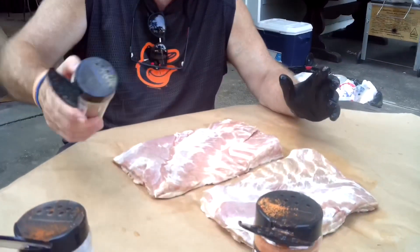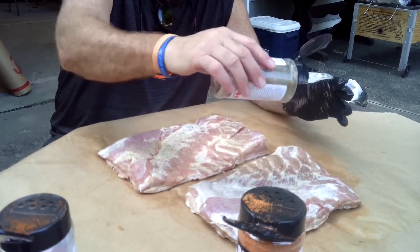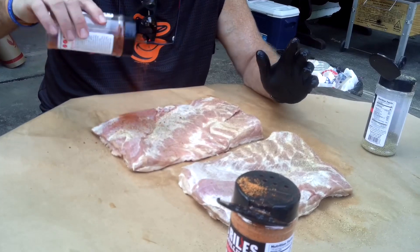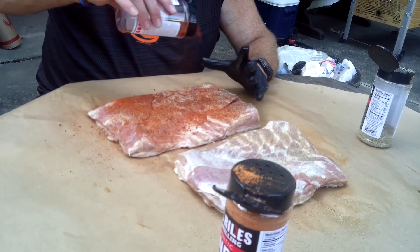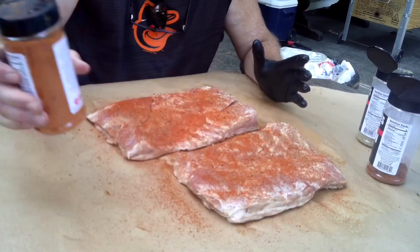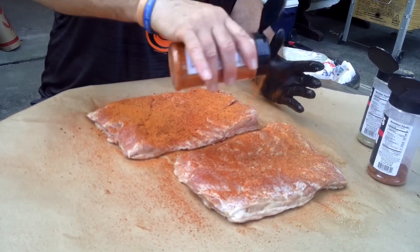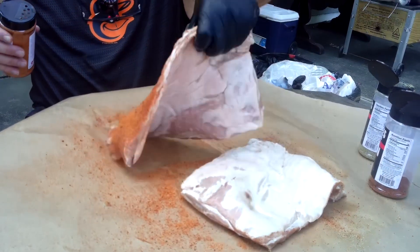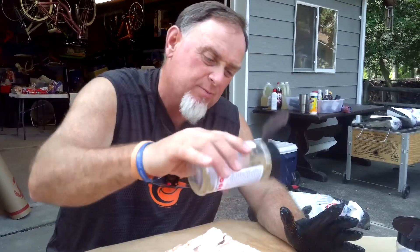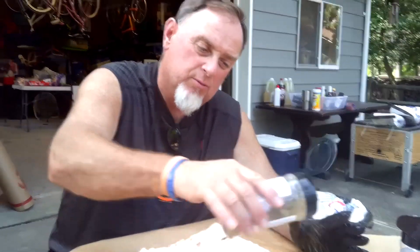We're going to use our normal rib rub — a heat, frost, garlic jalapeño rub to give it a little heat. Then lightly we're going to use the pecan rub, it's all heat raw stuff we got off the Killer Hogs website from Malcolm Reed. Then we're going to put the honey rub right on top to give it a little sweet. We've got the heat, a little nut flavor, and a little sweet. We'll do the same thing to the backside and then get it on the smoker for about an hour on high smoke.